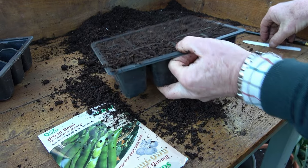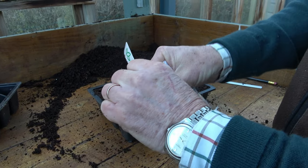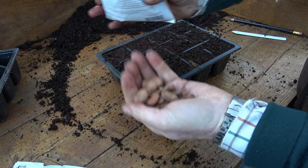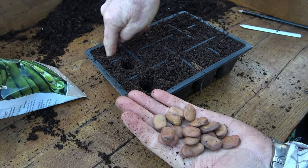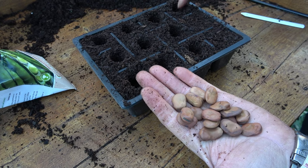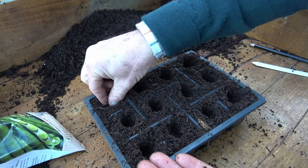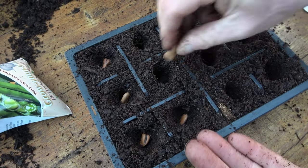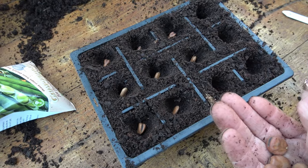Sowing is very easy. I'm just going to rip open my packet of beans — it's a good one to start the season off, a nice big bean. We can see really healthy beans here. I'm going to use my finger as my dibber and make a hole in the centre of each cell. This is a 12-cell tray; you could use a nine — you wouldn't want anything bigger than that, because once these are about three inches tall they're going out into the garden. It's one bean per hole, pushed down so it has about half an inch to an inch of compost over the top.